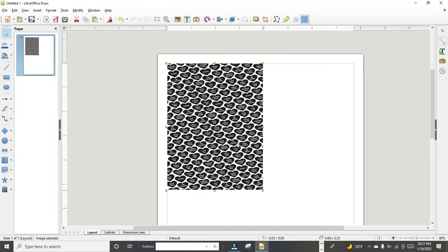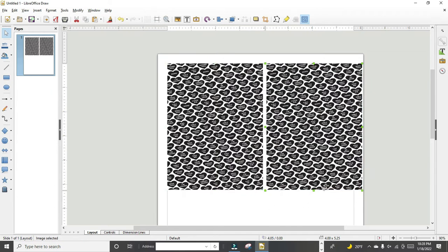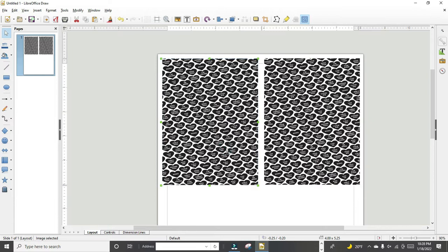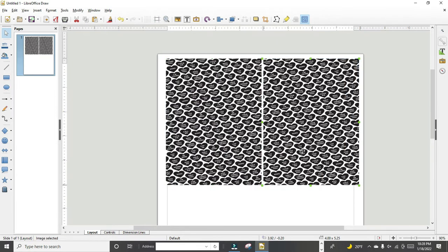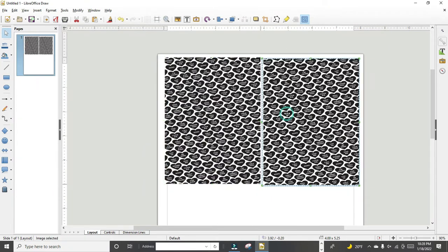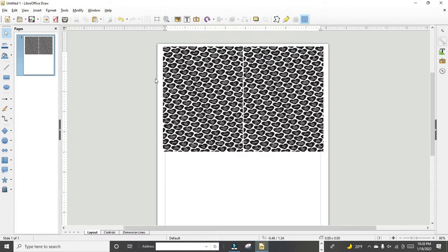Now we're back to four and a quarter by five and a half. I'm taking my mouse and dragging over the image, then left-clicking and clicking copy, then left-clicking again and clicking paste. Now I have two A2 card panels that I can print from my laser printer. I'm going to manipulate this so I can get four on one page. I'll drag my mouse over both of these rectangles and line them up so they fit on the top of the page correctly.